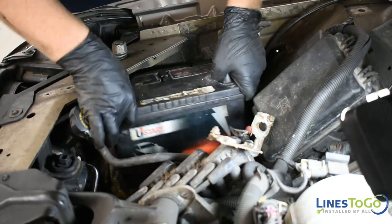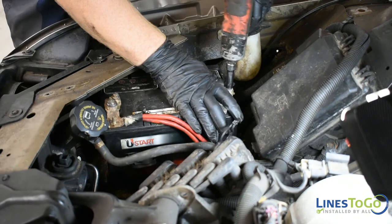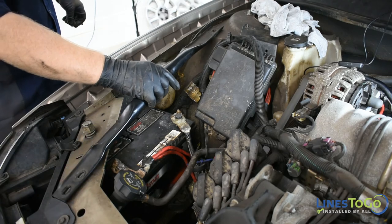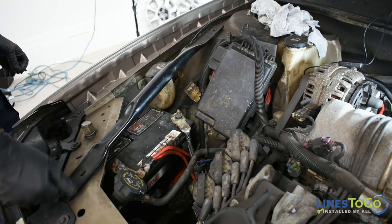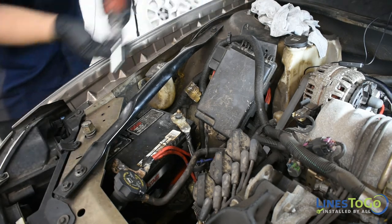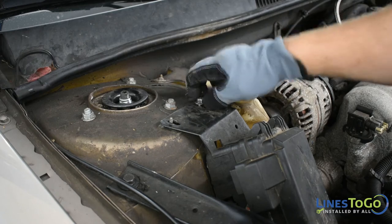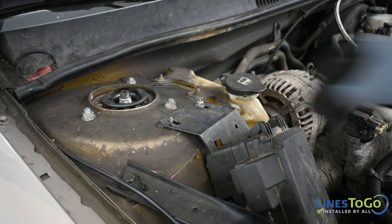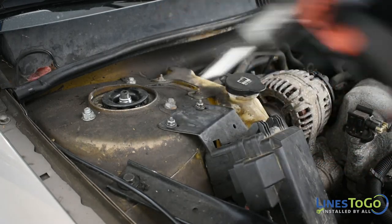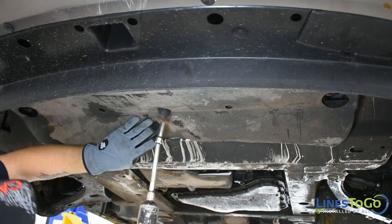Using a 13mm socket for the hold-down bracket and a 10mm socket for the battery terminals, install the battery back into the vehicle. With the 13mm socket, replace the support brace over the battery. Reposition the fuse box and using an 11mm socket, tighten the nuts. Using a 10mm socket, replace the three bolts securing the lower bumper cover.